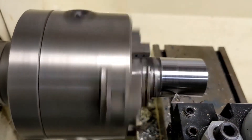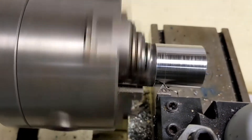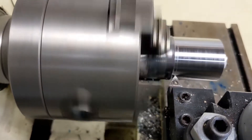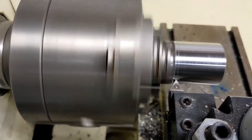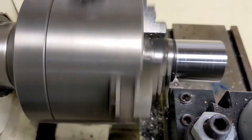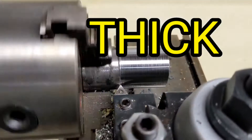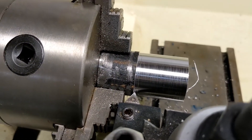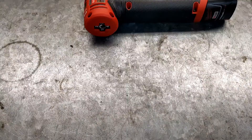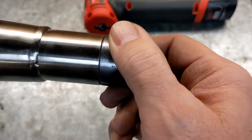Lathing pipe is a bit tricky because pipe is kind of flexible — it can be kind of hard to keep it tight in the chuck. If this stuff was not so thin, I would probably have to actually make a plug to fit inside the pipe to hold it so that it would stay tight in the chuck. Problem solved.